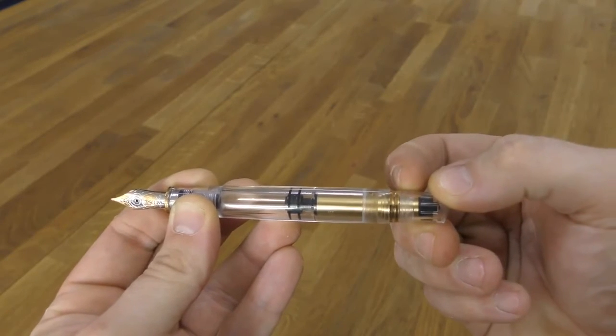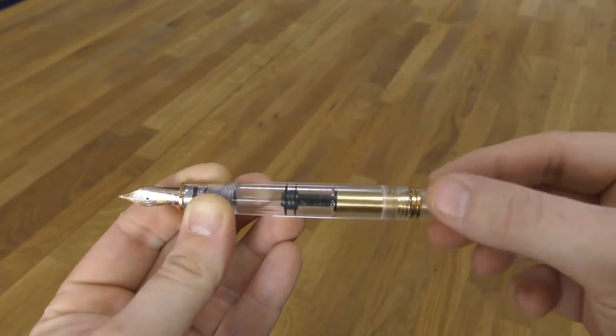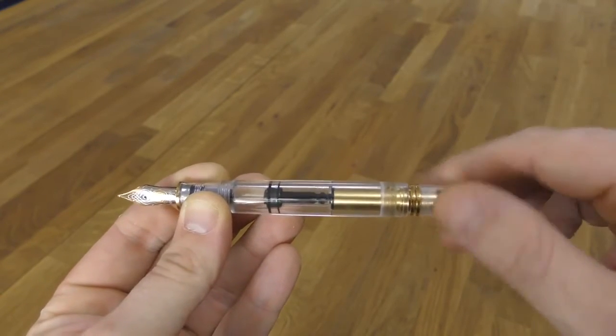In the M800, part of the mechanism is brass, as you can see in this demonstrator version. The filler knob turns to move the piston inside the barrel to fill with ink, and it moves only about three millimetres, yet moves the piston inside the barrel about three centimetres — hence the "differentiated" description.